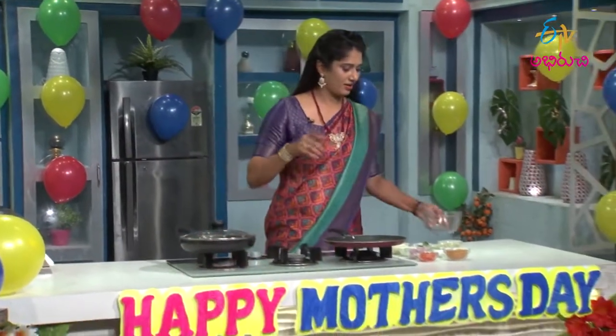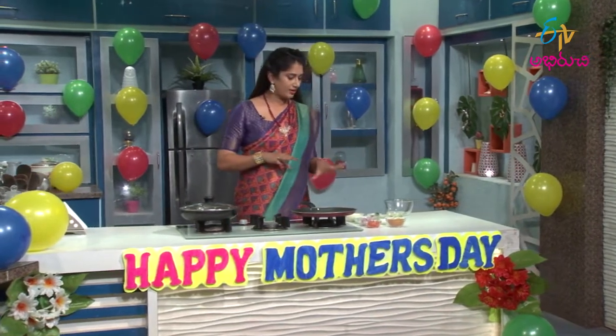We are making chilla today. I am making the chili with a little difference — I will use chili, onions, tomatoes, and jill, but I will make it a little bit more special.